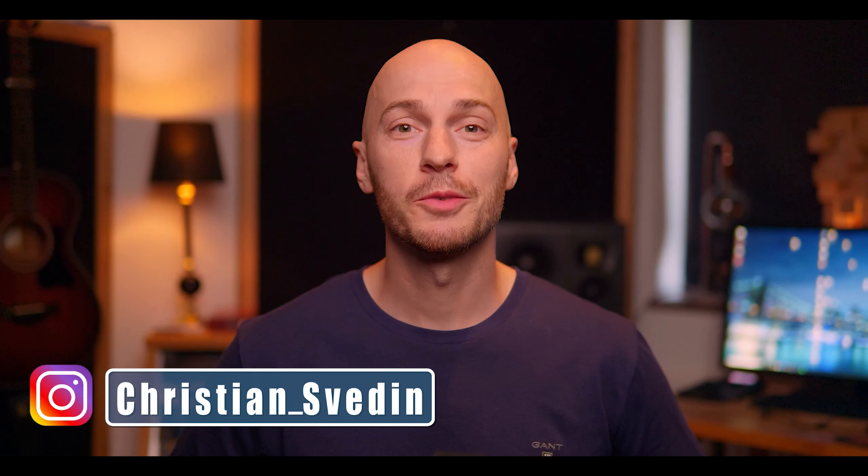Hey guys, my name is Christian. Hopefully you are all doing well. Welcome to my channel. Today we are gonna check out Teenage Engineering's OP-1 field.